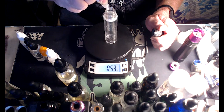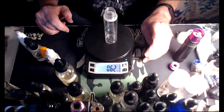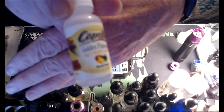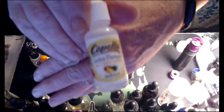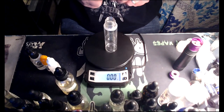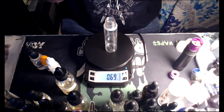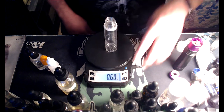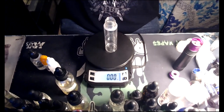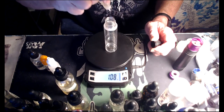Went a little over — that's all right, it's not the end of the world. Next up, Golden Pineapple — using this at one percent, that'd be 0.60 grams. Next up, Jackfruit from The Flavor Apprentice — using this at three percent, that'd be 1.87 grams.